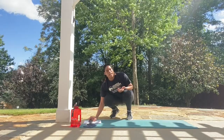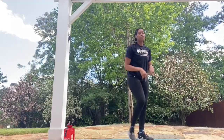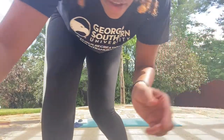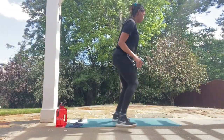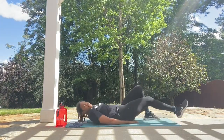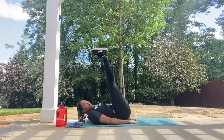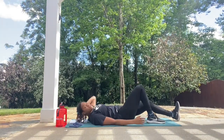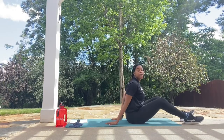The workout is 30 minutes. Going down to the rug or mat for leg raises. We're going to have our hands under our bottom, legs extended. We're going to bring them up to the sky and lower them slowly.